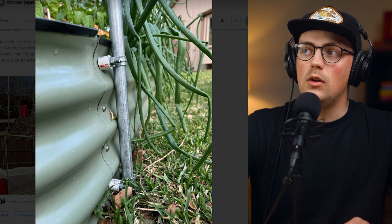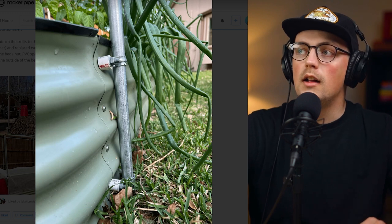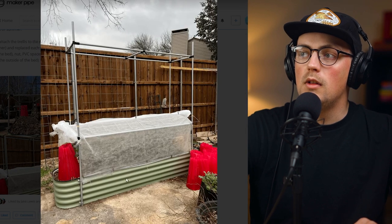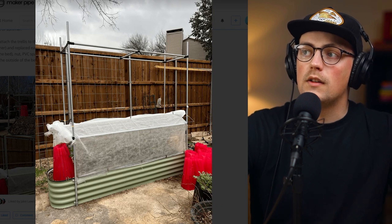You tighten all that together and you basically create this mount where you can put three-quarter inch EMT conduit — or half inch or one inch as well, just change out that one-hole strap. She basically just secured the vertical pipes to that. You can see she's got two mounts per vertical, one vertical in each corner, and then off of that she just built the rest of her trellis.